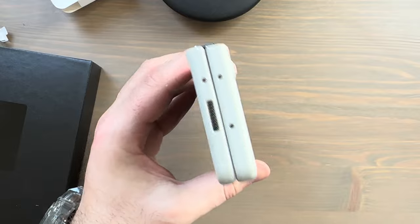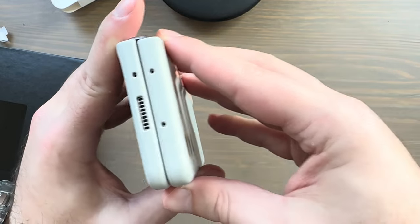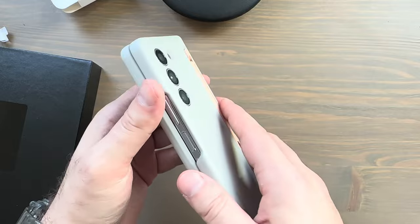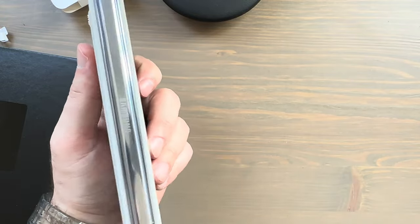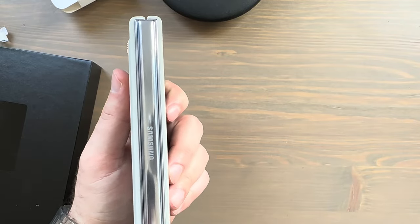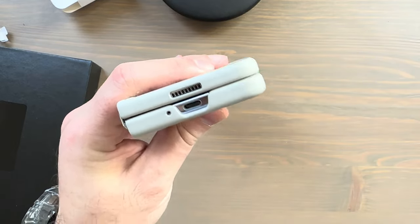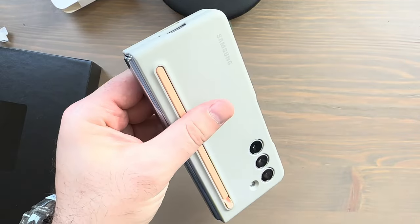Taking a look around: cutouts for microphones and speaker grill, an area cutout for the volume rocker and power button — works just fine with plenty of room. The hinge has the Samsung branding printed — no longer embossed or debossed. On the bottom: USB-C port, speaker grill, and microphone cutout.